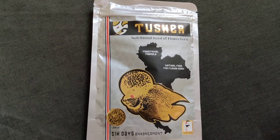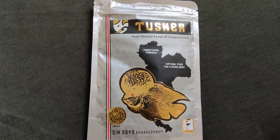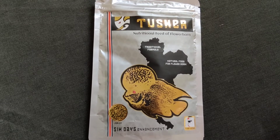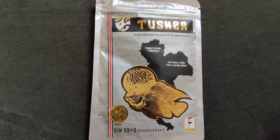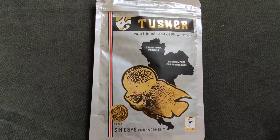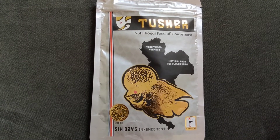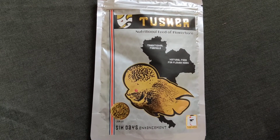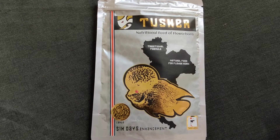Since I started feeding him this food, I've seen considerable growth in his head, and the colors have enhanced a lot as well. Though the packet says 6 days enhancement, for my fish it almost took two and a half weeks to show results. It depends on your flowerhorn, because every fish reacts differently — your fish might take less time or longer.